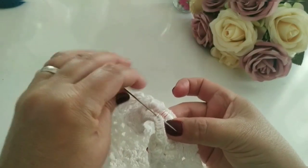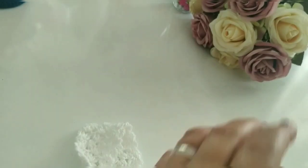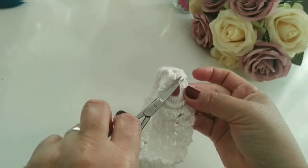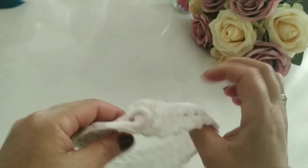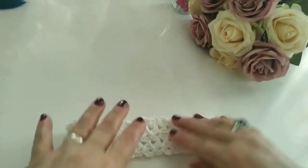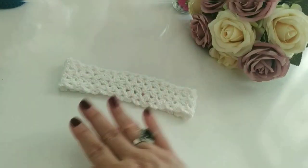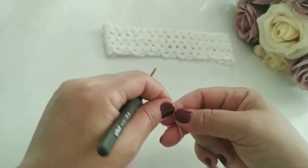E pronto — já fechou mais o espaço. Prontinho. Que agora eu vou cortar a linha. Olha, ficou ótimo. Fechou mais, né? Ficou ótimo. Prontinho. Agora, eu vou iniciar a flor com vocês. Vamos iniciar fazendo a flor. Eu faço um anel mágico.